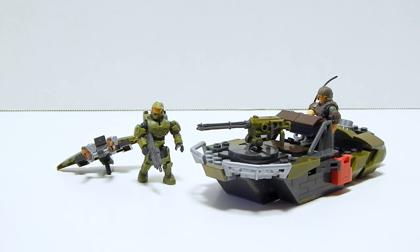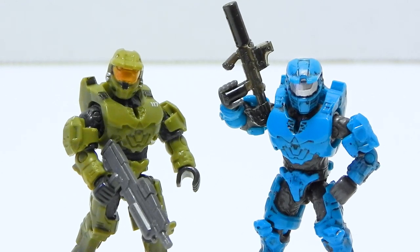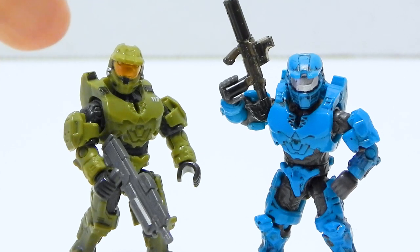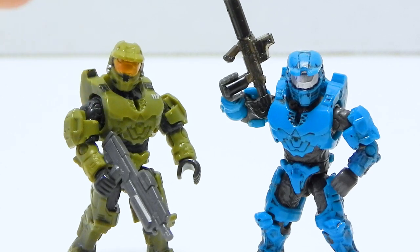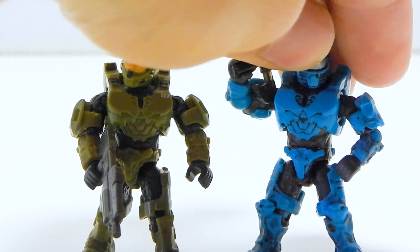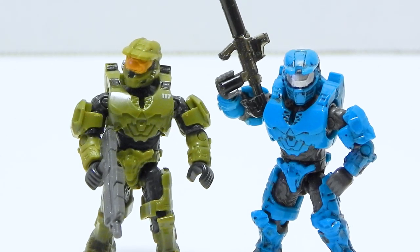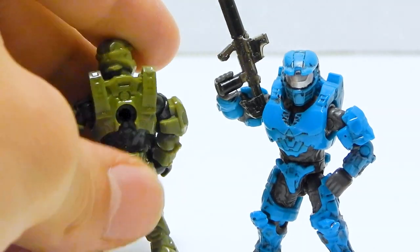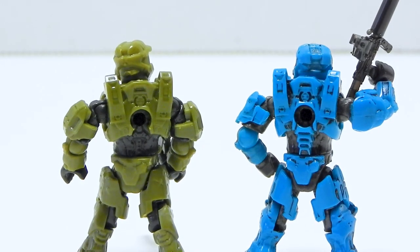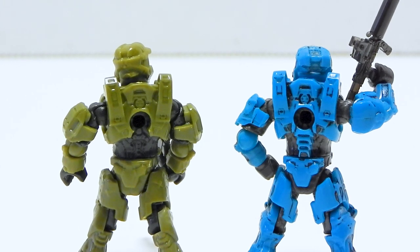Before we start looking at the builds, I want to take another quick look at Chief. After I was done recording the review for the Warthog Rally, I noticed something kind of interesting. This new Master Chief uses the chestplate and backplate of the Mark IV Spartan Armor. From all appearances the mold has not really changed at all — they look pretty much the same, the new one might be a little bit more crisp. But until you turn them around, it's the same back piece. Mega just cut the spine off. So we now have two variations of the same piece, which I find quite interesting.